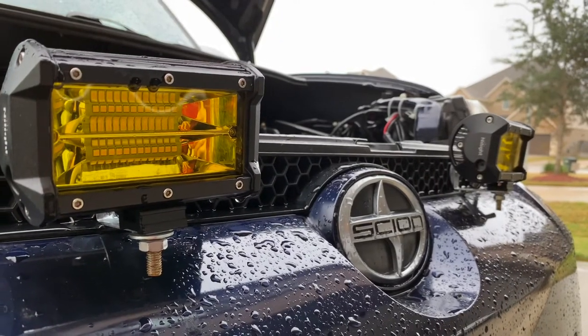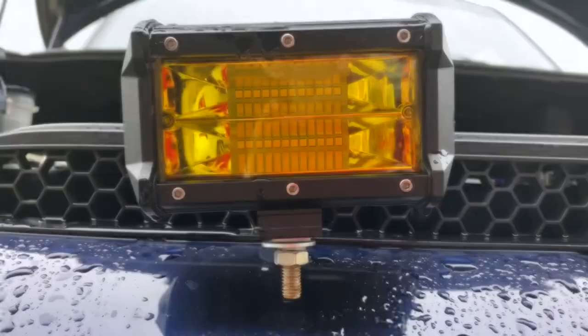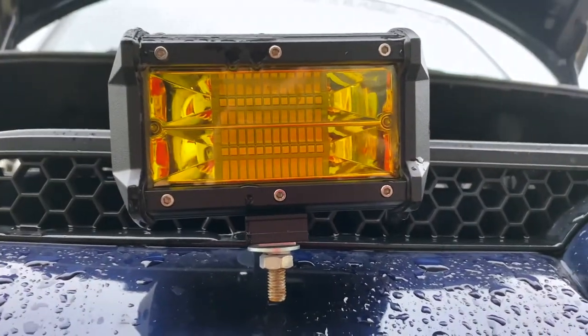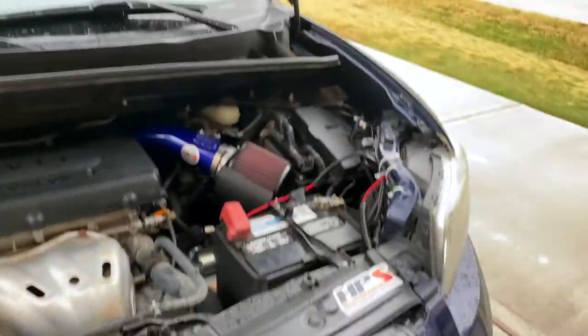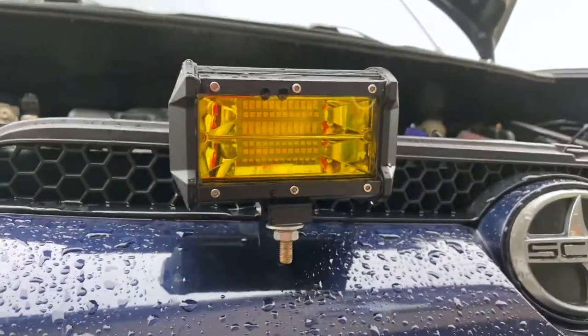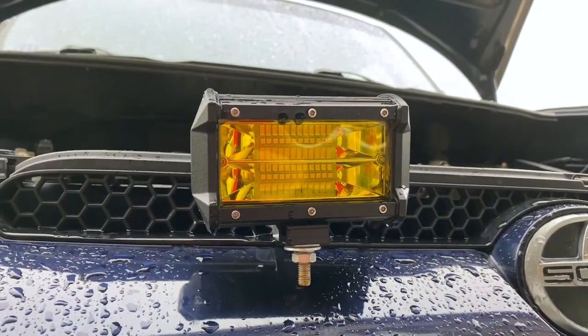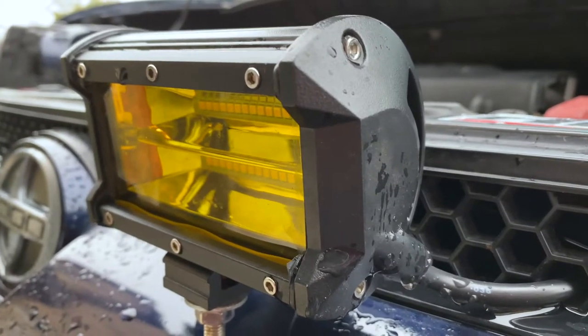What's up everybody, today I'm going to be telling you about these yellow off-road lights I got off Amazon. This is going to be an overview of the light itself, the mounting process, the overall wiring up to the switch, which goes inside the car, and an overall demonstration during the day and during the night to show you how bright and how yellow these things really are.